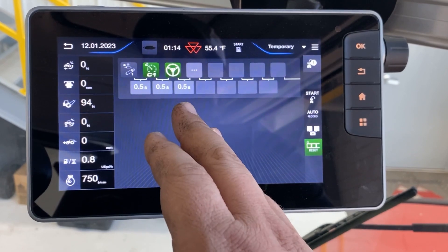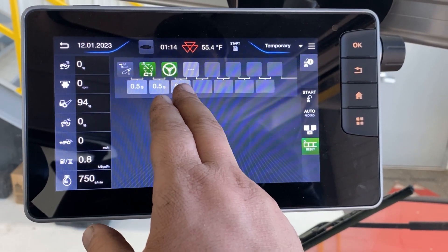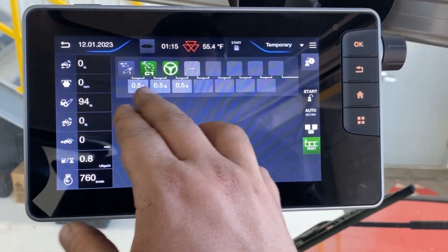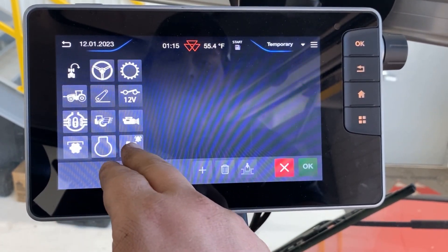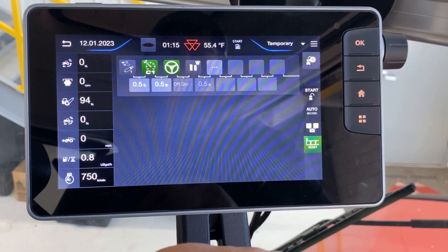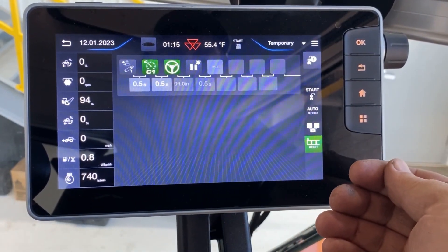Now setting up our in-field sequence: you'll have the implement drop, we'll go to our C1 cruise speed, we'll engage the auto guideline, and we'll be going through the field. It is important to note that on our headland sequences, we do need a pause. So we're going to go ahead and insert a pause and hit OK. The pause is going to be your time in the field working or your time to turn around at the end of your headland.